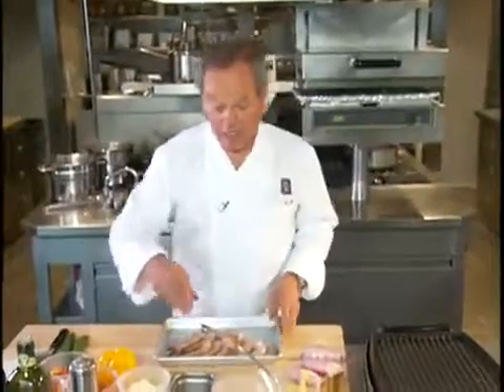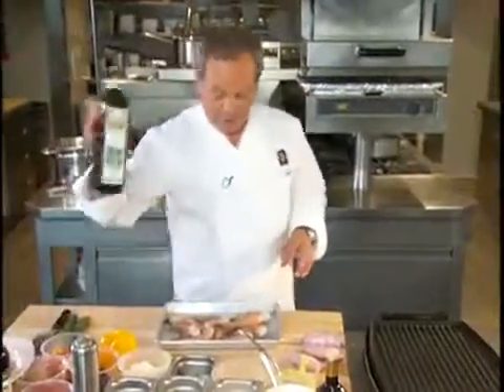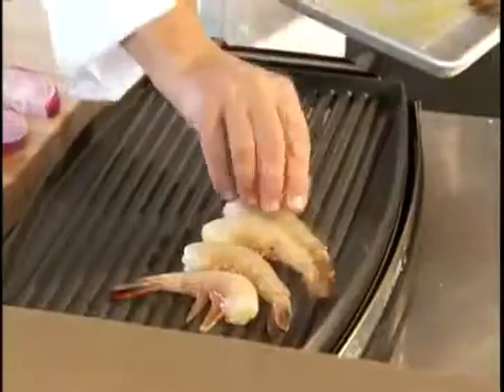We season the shrimp with a little salt and pepper and drizzle them with olive oil. Here our shrimps go right on the grill. I don't like when I eat a salad to have that raw onion flavor, so we're going to grill the onion — it's going to have a sweet, tender flavor.